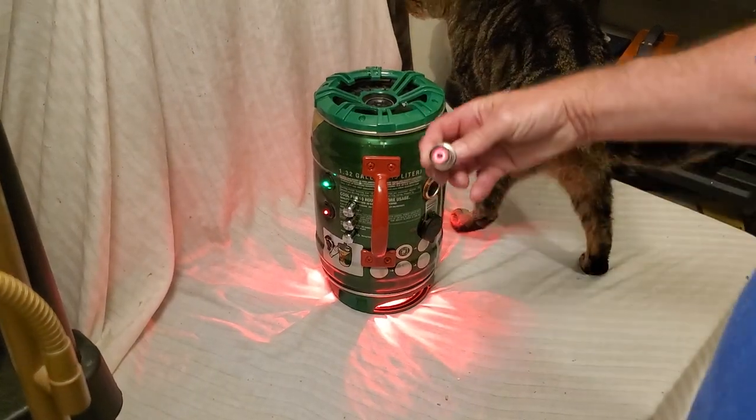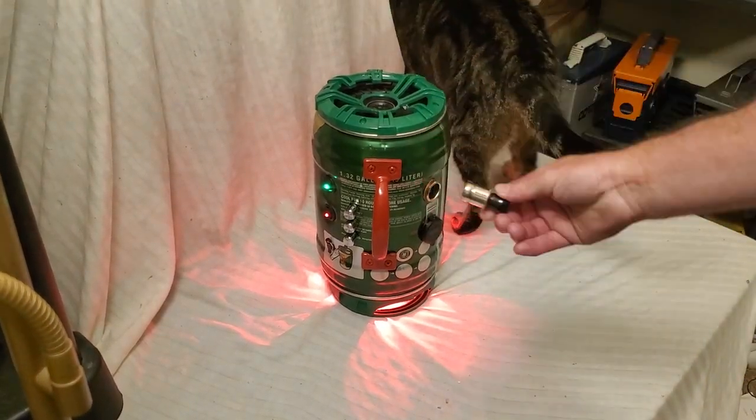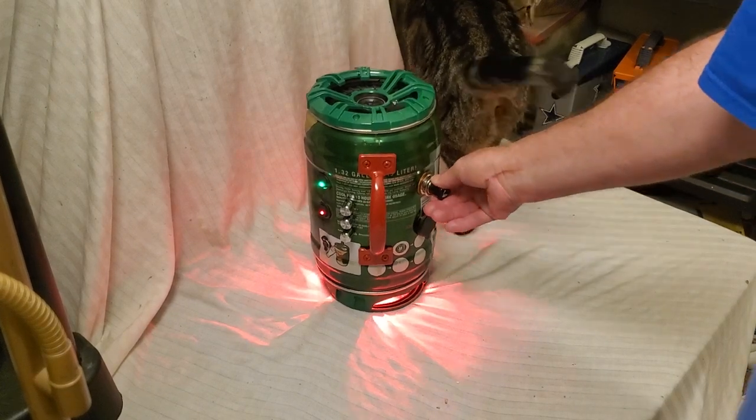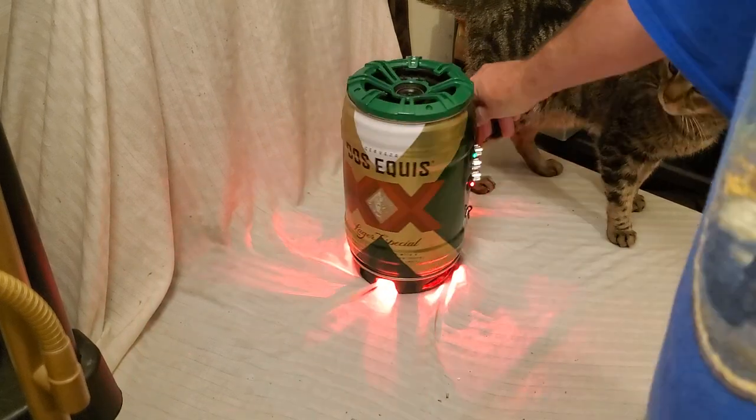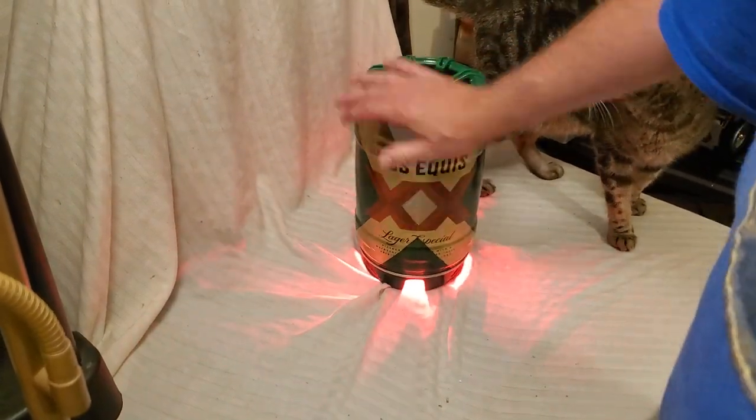There it goes — just popped out! You see the glowing red lights on the cigarette lighter. Isn't that cool? Just gotta make sure you push it in all the way. Here are our USB ports.